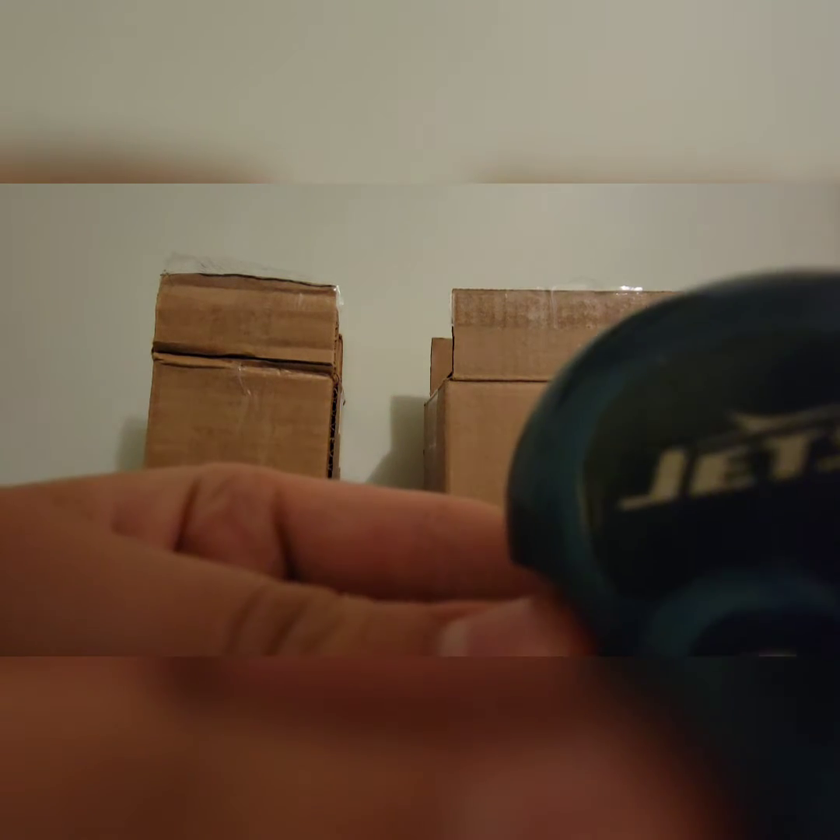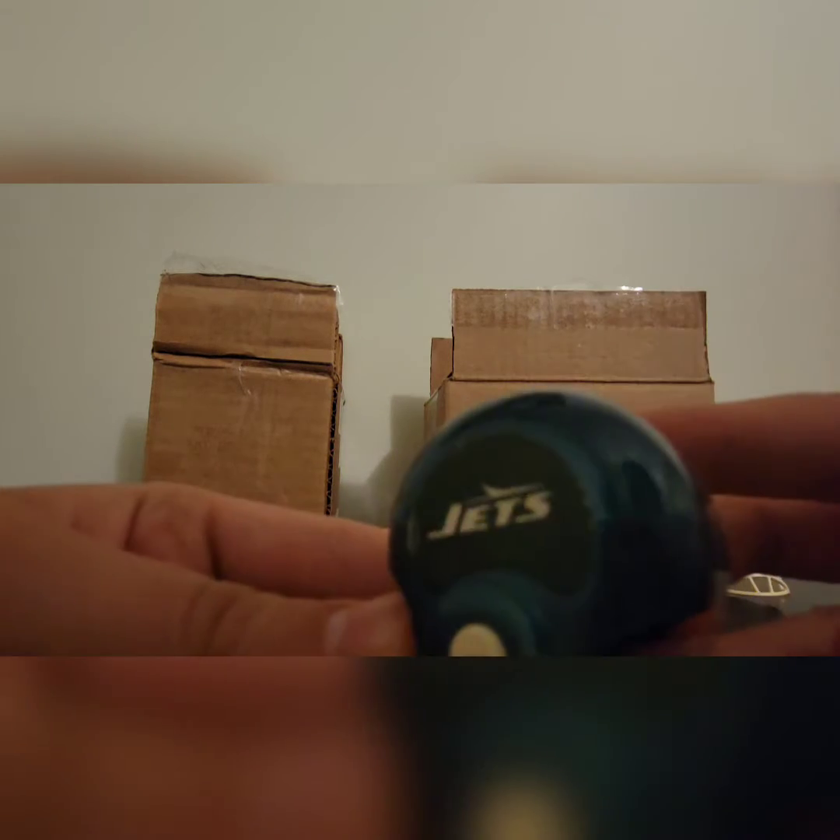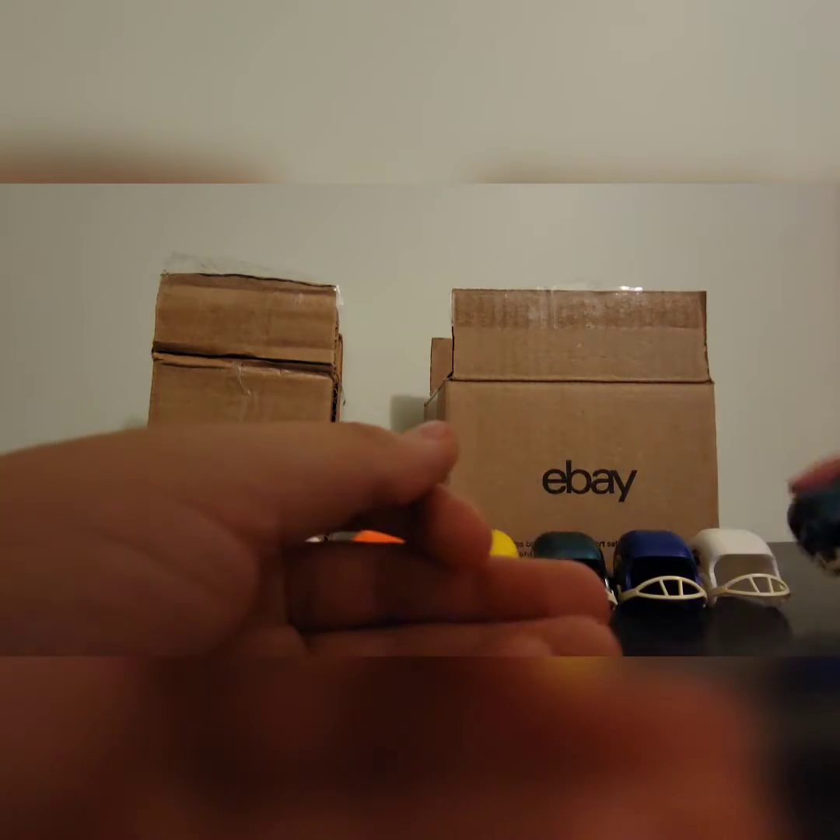Next up we have the Jets. It's literally the exact same shade of green, and it even has a little jet right up above the Jets logo. There's the Jets.